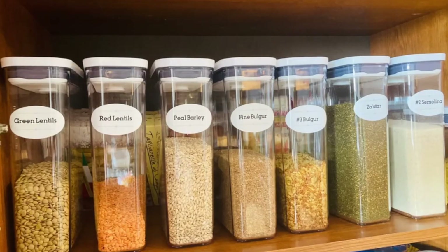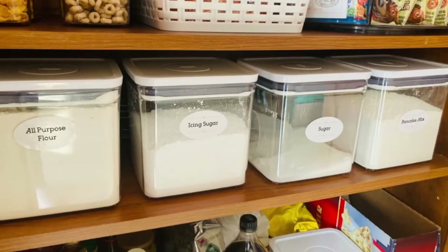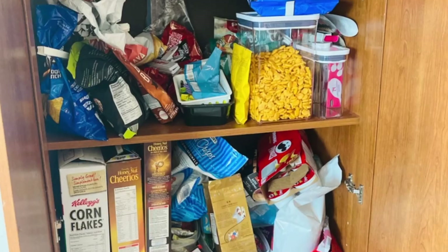In regards to the pantry, I went on a shopping spree with OXO Good Grips pop containers from Bed Bath & Beyond. I bought different sizes and shapes of containers for different pantry items. And this is how my pantry looked like — how unorganized it was.